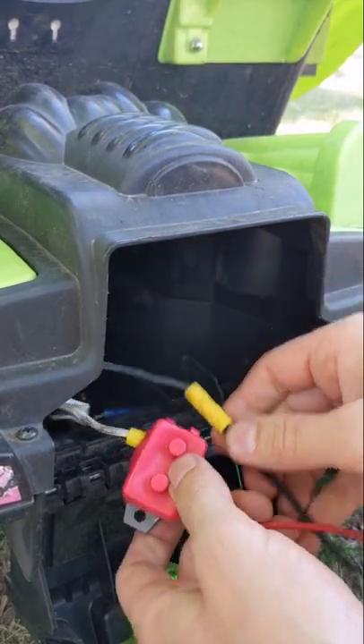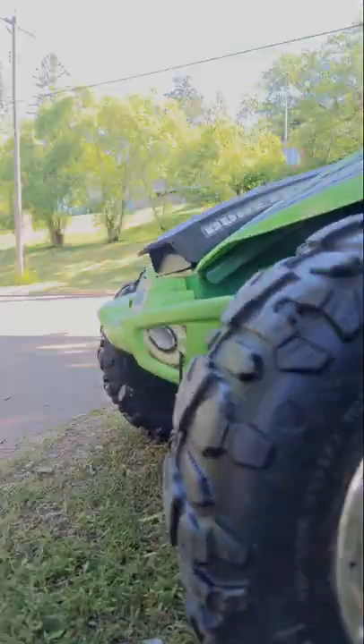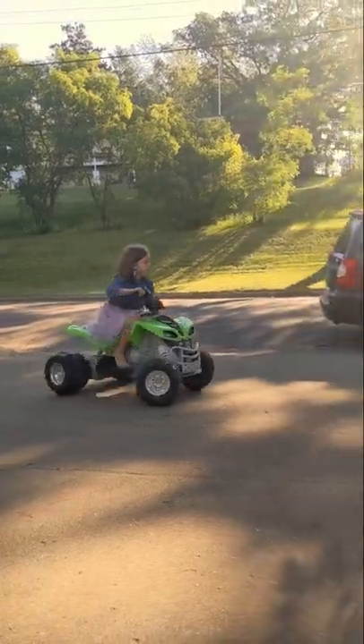From here I just plug in that battery pack from the power tools and the kids are ready to go. Going from 12 volt to 18 volts will make it a lot faster, and you don't have to buy a new battery because you probably already have those. So this really only costs about 10 bucks.